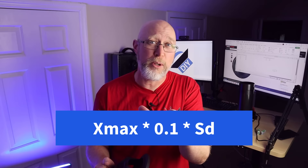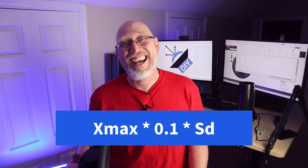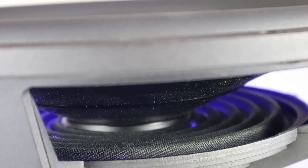To find the volume of air displaced by either the active or the passive, you start by taking the Xmax — which is usually in millimeters — and multiply that by 0.1 to convert it to centimeters. Then take that number and multiply it by the surface area of the cone. That tells you how much air your active driver is going to displace on one forward stroke, and your passive just needs to be able to displace twice that amount of air.